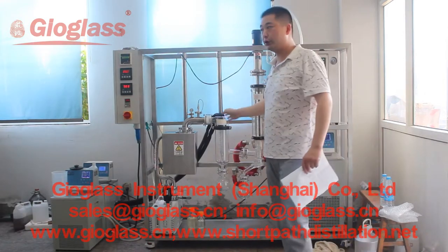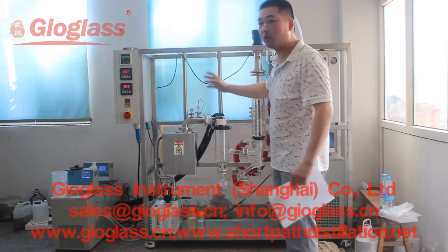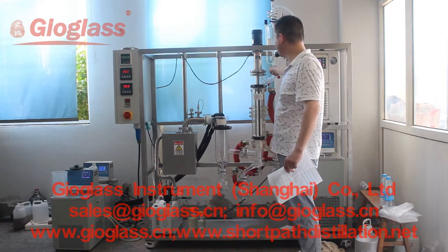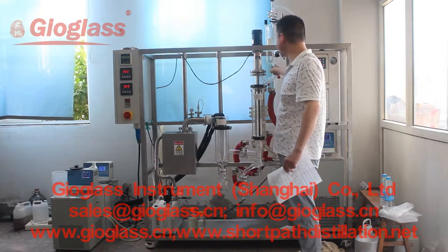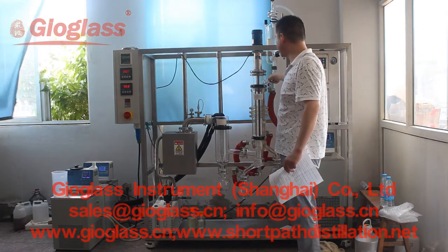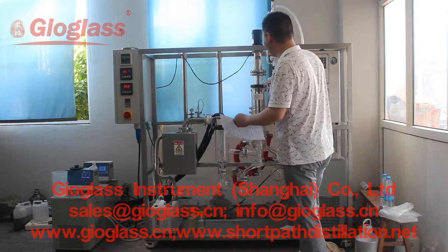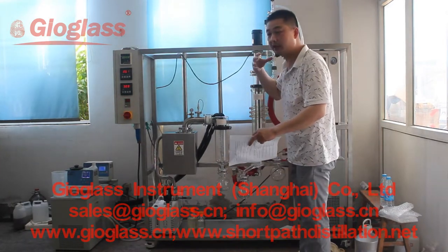This is our whole jacket SPG. You can see the feeding pipeline is jacketed, and the receiving pipeline is also jacketed, to keep warm during the whole distillation process.